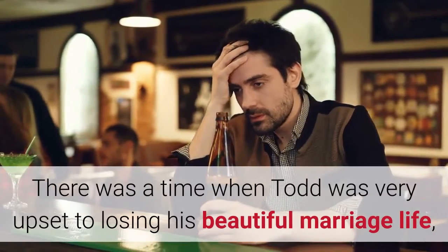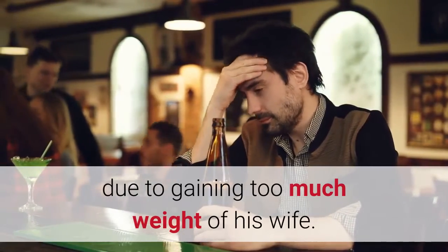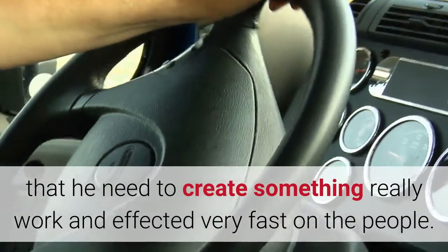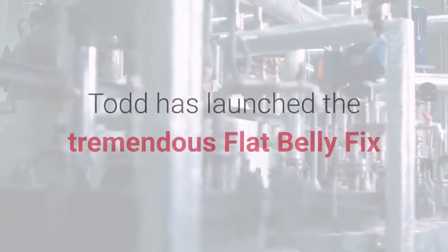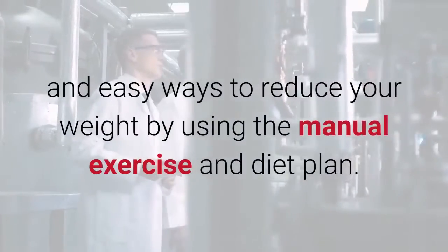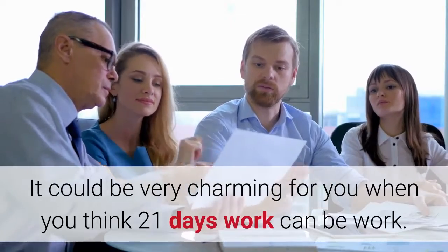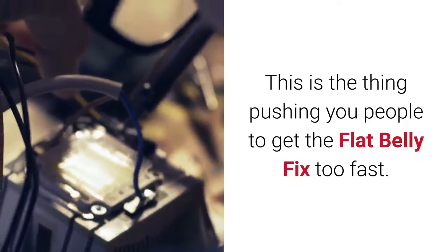There was a time when Todd was very upset about his marriage life due to his wife gaining too much weight. It was the turning point of his life because he realized he needed to create something that really works and acts very fast. After extensive studies and research on flat belly fix, Todd launched the tremendous Flat Belly Fix program with different and easy ways to reduce weight using manual exercise and diet plans. It's compelling to think that 21 days of work can make a difference.